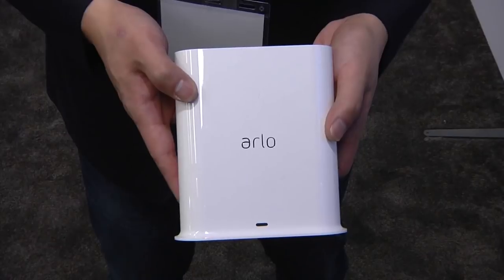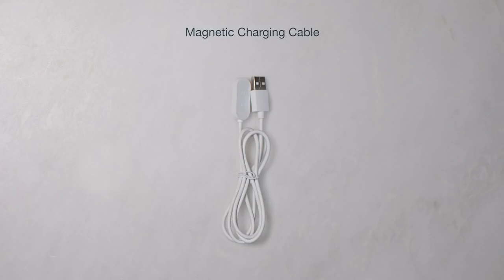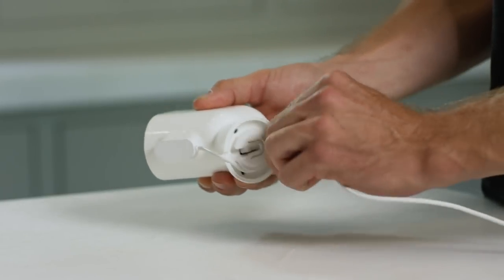It also has a new base. The good thing about this base is that it is backwards compatible with the old cameras. So if you do upgrade and you have Arlo Pro 2s or Arlo Pros, they will connect with this new base. The cameras come with one year of Arlo Smart, which is a subscription feature that Arlo provides. I was happy to see that it has the same screw mount connector on the back, so I can still use most of my mounts. It also has a new magnetic connector on the bottom of the camera.